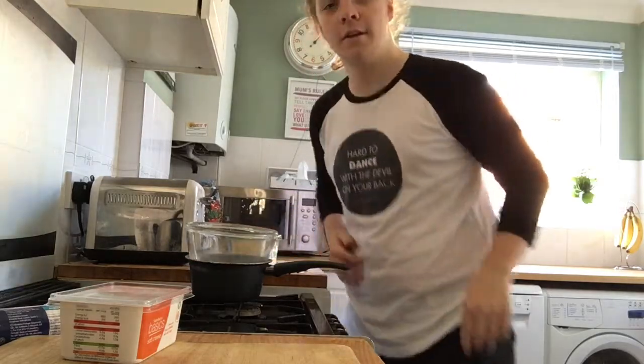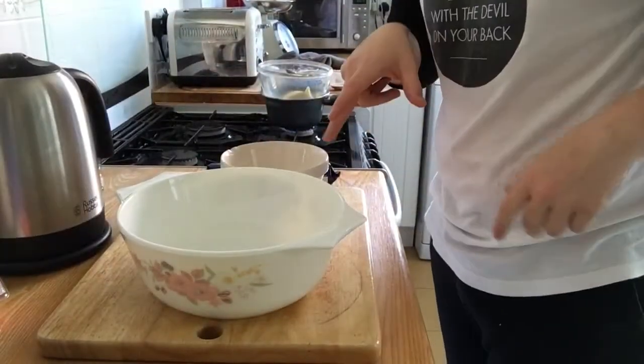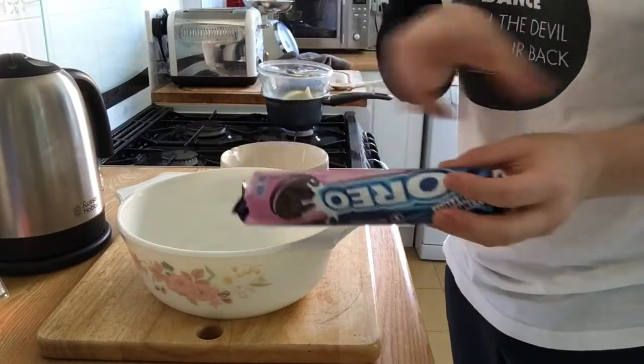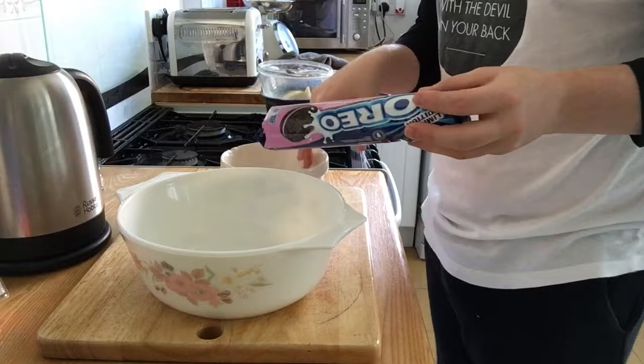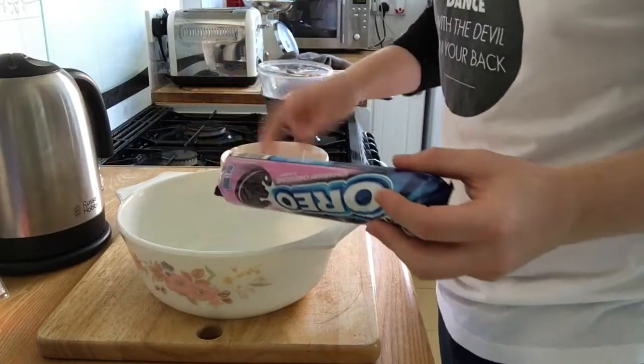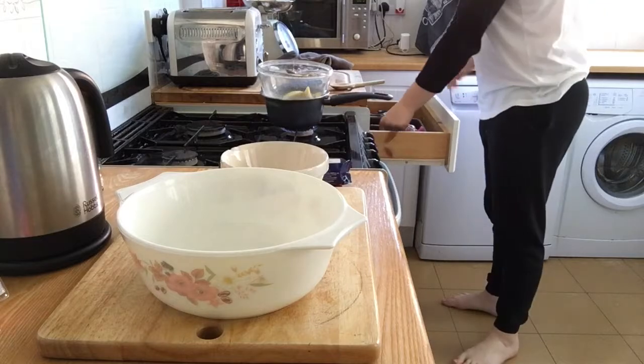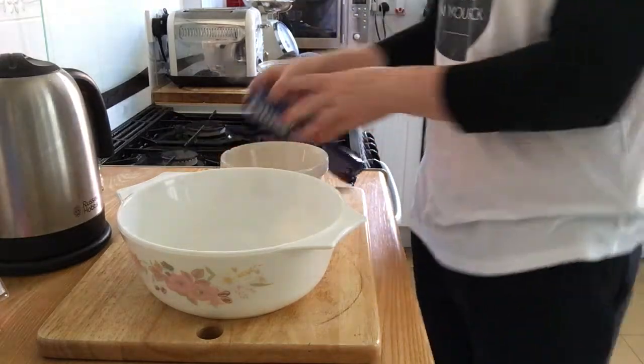Melt the butter and you can make cheesecake — well, you can make anything really. We've got two bowls here. One, I have to put the contents of the strawberry filling in, and then one I have to put the biscuits in. I think I'm going to put the biscuits in the bigger one and the contents in here. I need a knife to separate them.